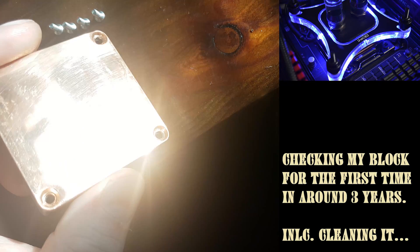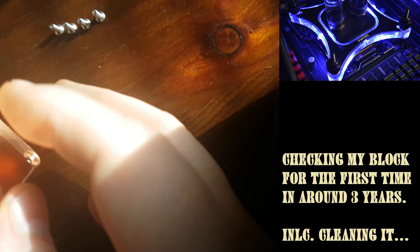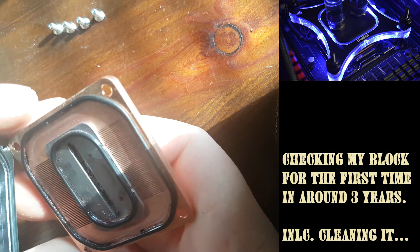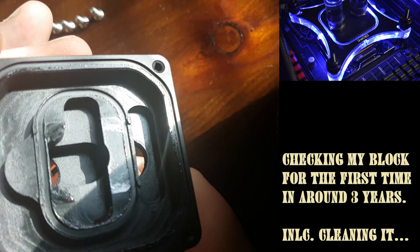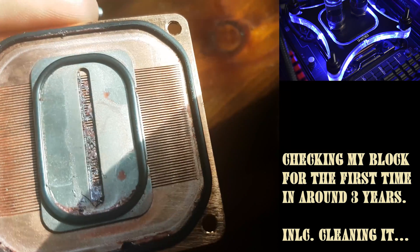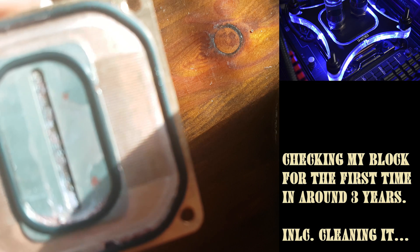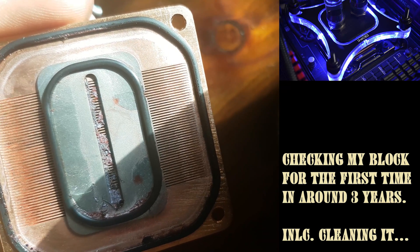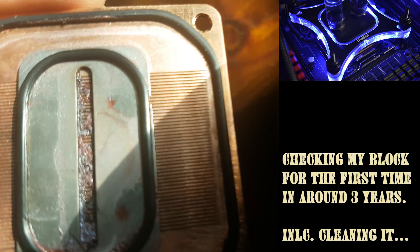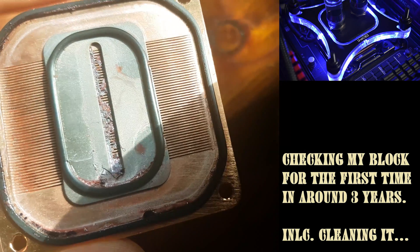As you can see, there were a lot of people who had problems with it. So let's open this thing up for the first time. Here's the inside of the block — and oh yeah, it does look disgusting actually. I would assume it's not rust; it looks more like particles from all the Mayhem fluids.